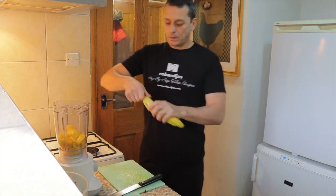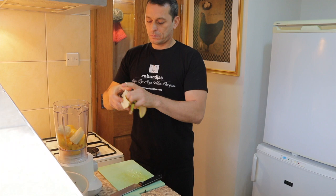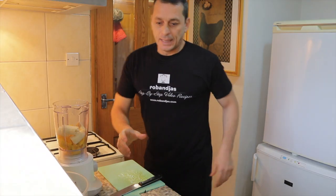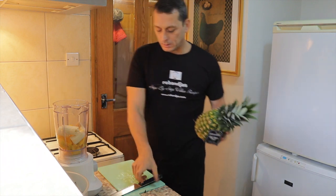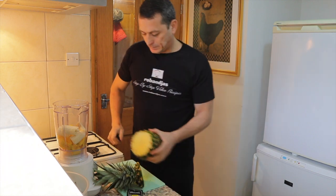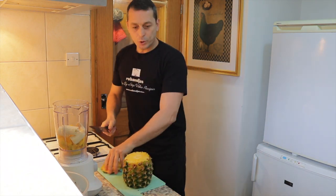I've got one banana — we're gonna peel it, cut it with our hand, and put it in with the mango. Then I've got one pineapple — we're gonna take the top off, take the bottom off, and then we're gonna peel it.